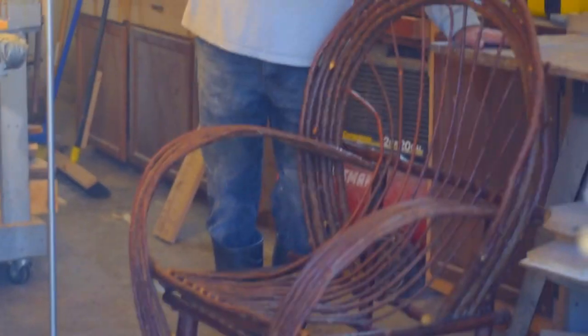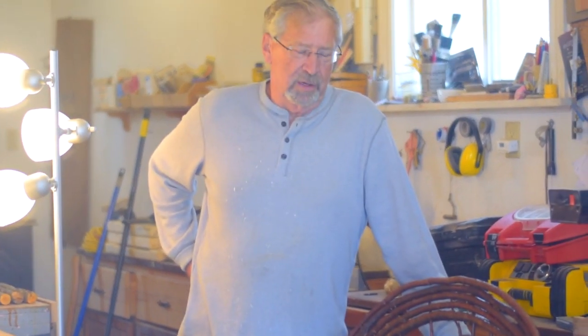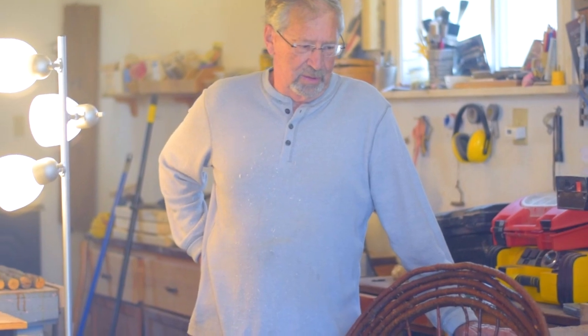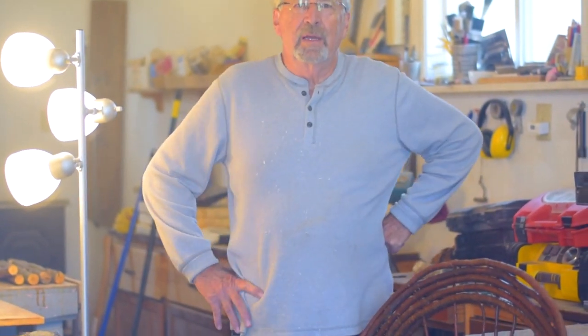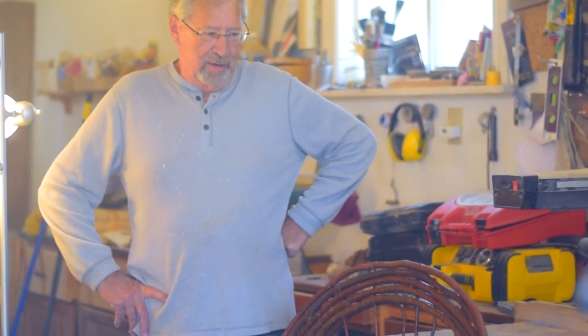What we're doing today is a demonstration on how to make a bent willow chair. I've been teaching how to make bent willow chairs for about 15 years. We mostly do this at community ed classes at various schools. We've done it at the Long Lake Conservation Center in Aiken County, Minnesota, and also at the Ely Folk School up in Ely. You can do it at home or join one of the classes we do in Minnesota.